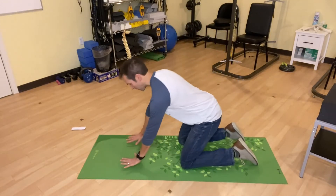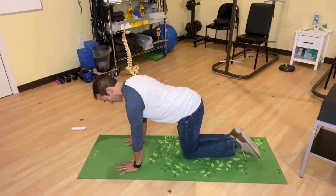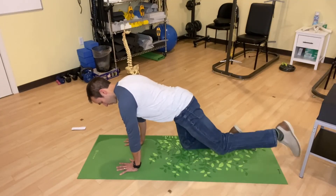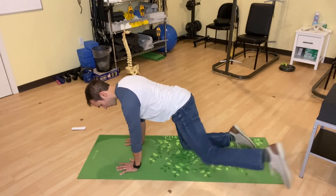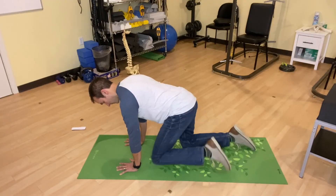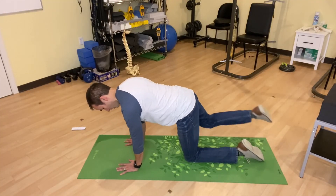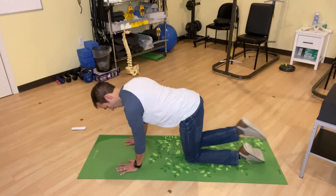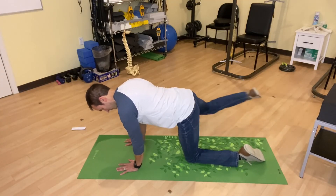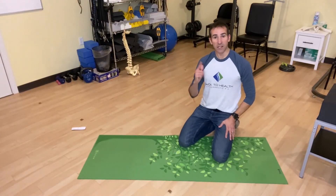Get into the tabletop position and bring your knees a little closer together. Then just start making small circles — almost right with your kneecap on the ground. Start with small circles, then go larger. Try to do about 5 or 10 in one direction, and then switch the direction. Then do the same thing on the other knee: start small, make bigger circles, and then reverse that direction. Try to do at least 5 or 10 circles in each direction.